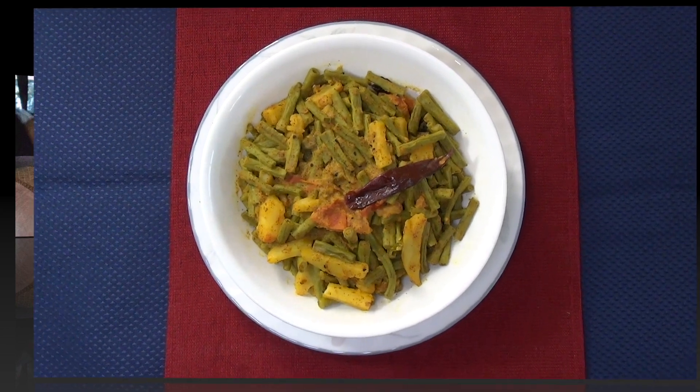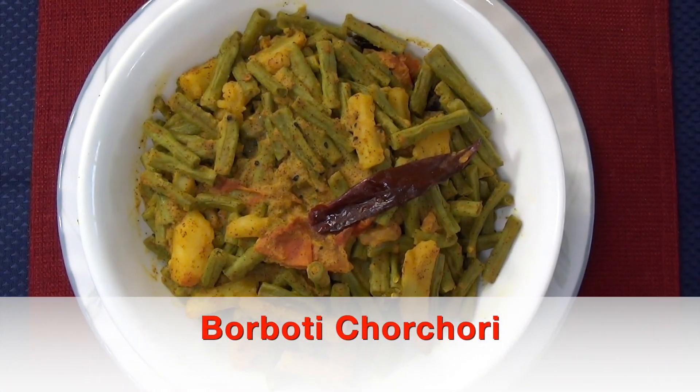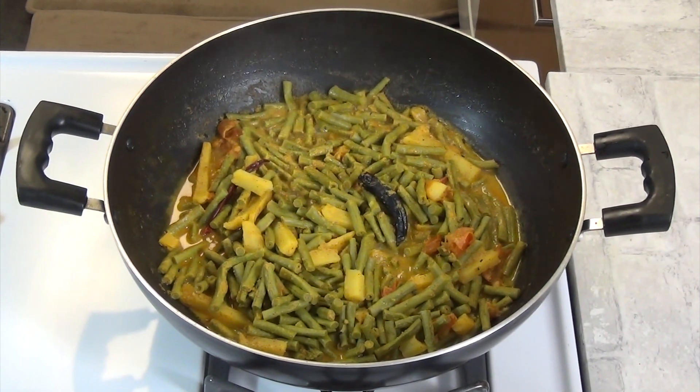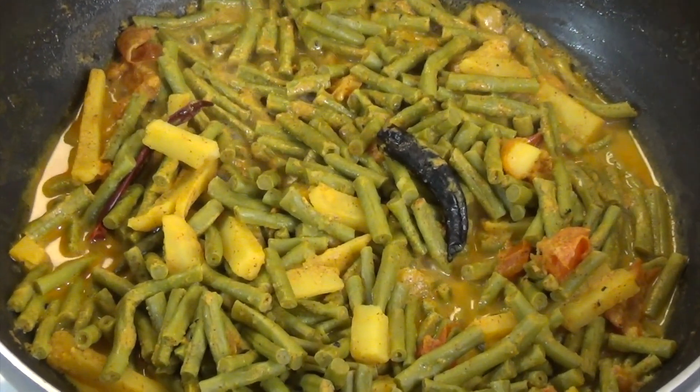I want to share a simple recipe. I will make it very good and simple. We are going to start.